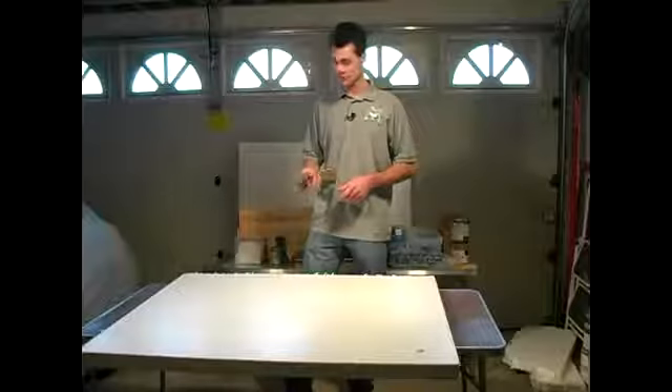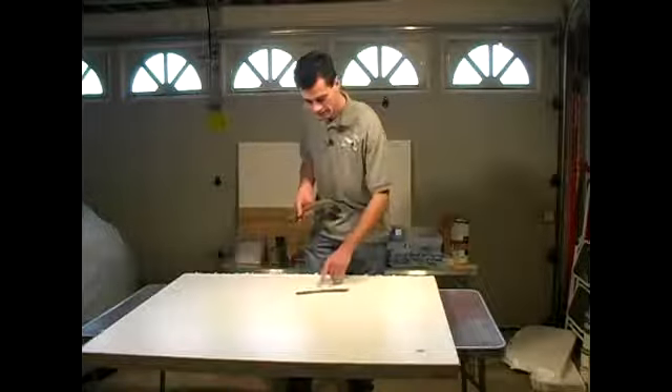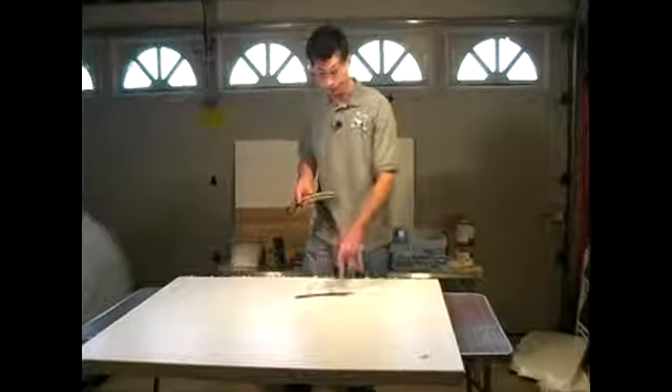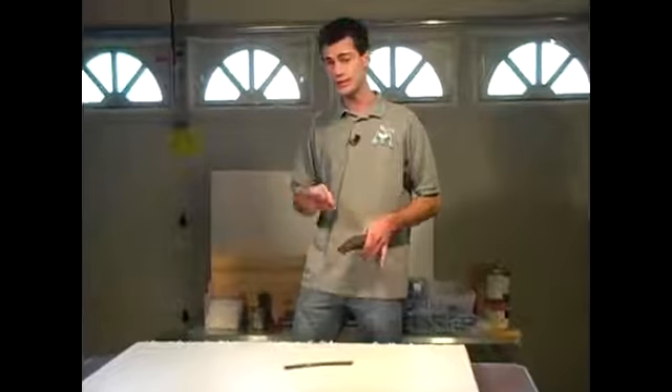We're going to show how to lay a track plan for your new model train village. The first step is to select your track. Now there are lots of different manufacturers. This is a more realistic model with the road bed already poured for you. Some have connectors that hold the track in place, whether it's glued or nailed.